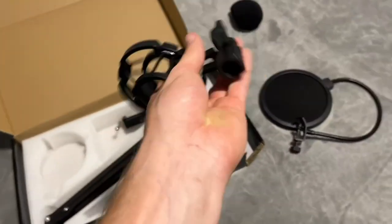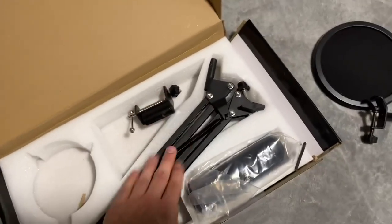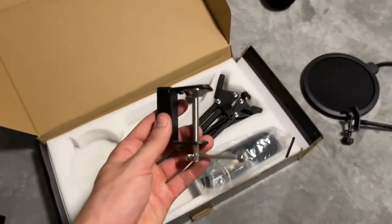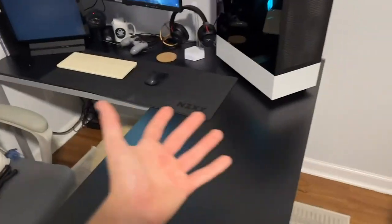This right here is a little piece that you can screw onto the arm itself — we'll show you how to do that. You have the actual big arm itself that opens up, and then you have the actual piece that clamps down to the desk. So I'm going to basically set all this up, put it on my desk, and show you guys the final results.